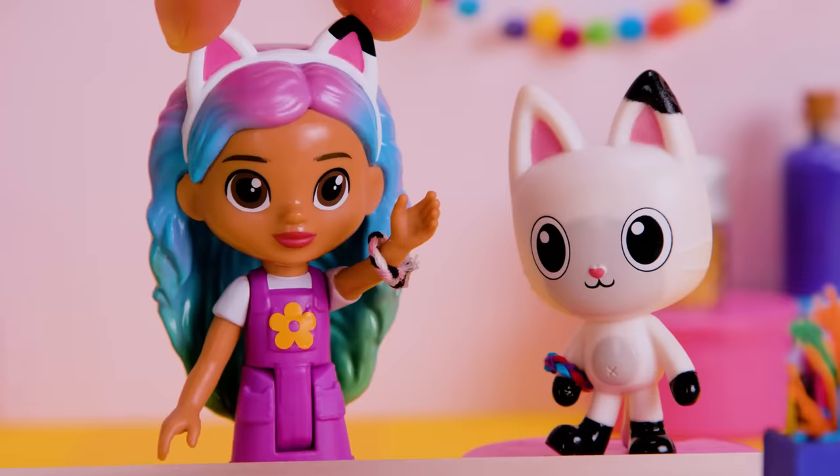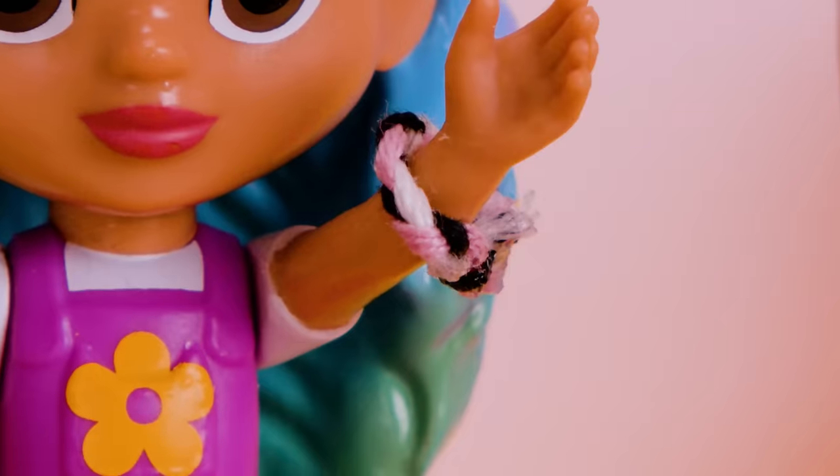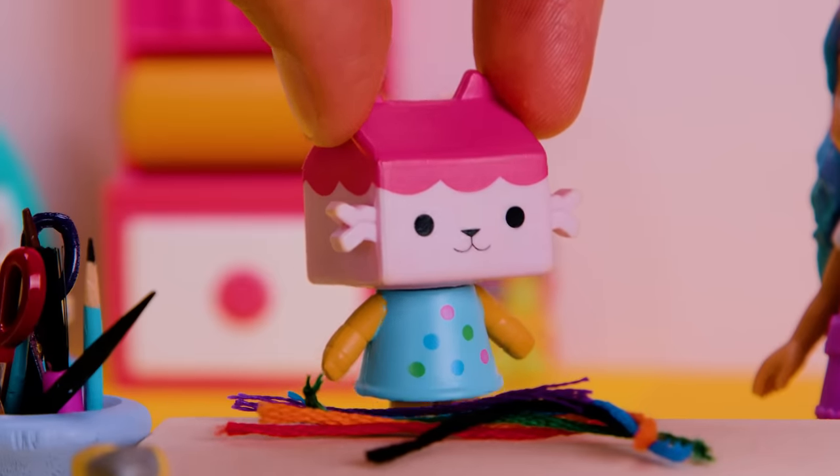Look! I made Pandy a blue, red, and purple friendship bracelet. Gabby's bracelet is white, black, and pink. Crafty-rific work, everyone! Now I'll finish the bracelets for my brothers.